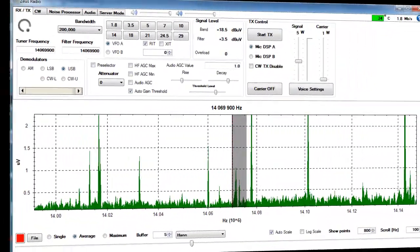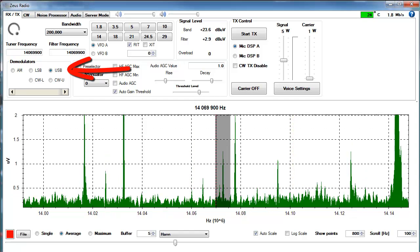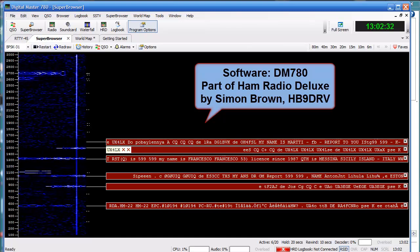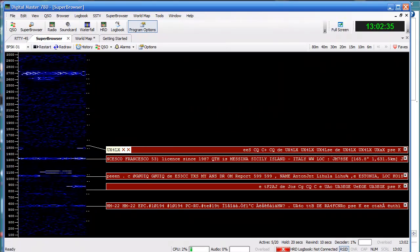You work these modes in USB mode. To do so, you need a second software. This must encode and decode the mode you want. There is a wide range of software doing this task fluently and free of charge.